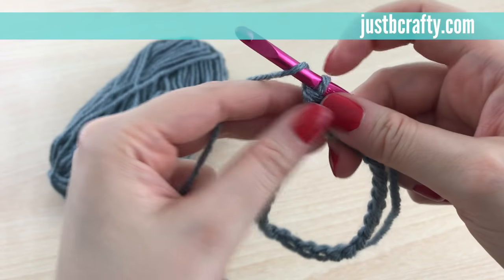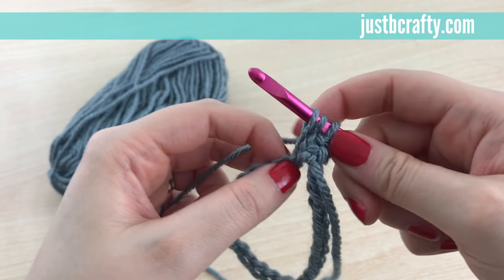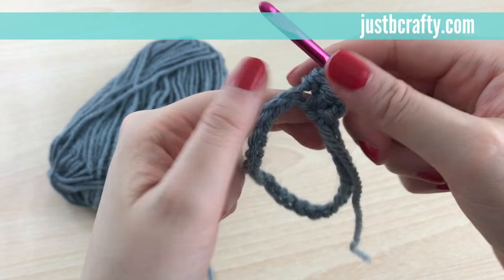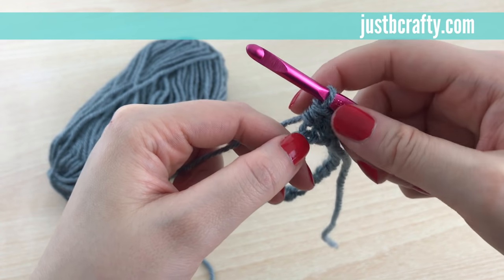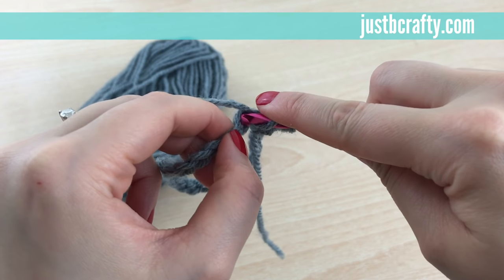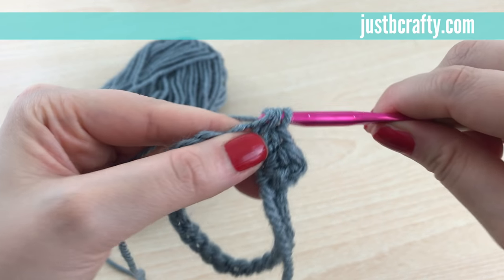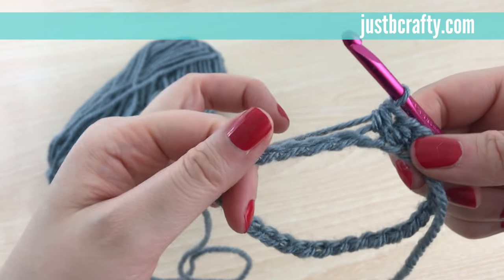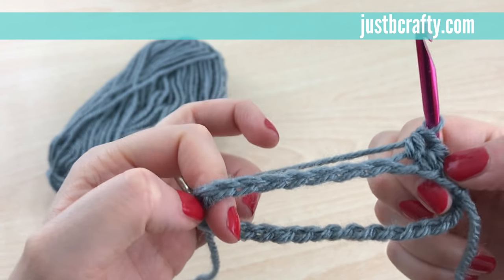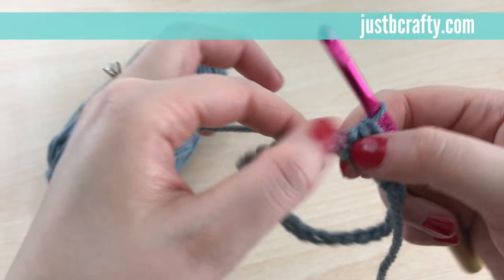Let me show you again: yarn over, enter into the next chain, grab the yarn, pull it through — you should have three loops on your hook — yarn over and pull through. There's your second half double crochet. We're just going to keep doing that all the way around in each chain and we should have 27 half double crochets by the time we get to the end. Go ahead and pause the video and do your half double crochets.